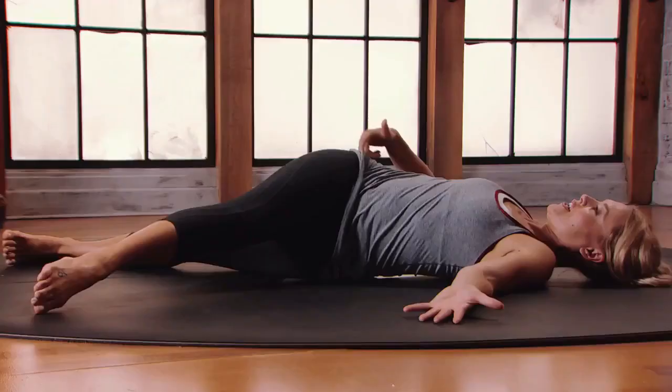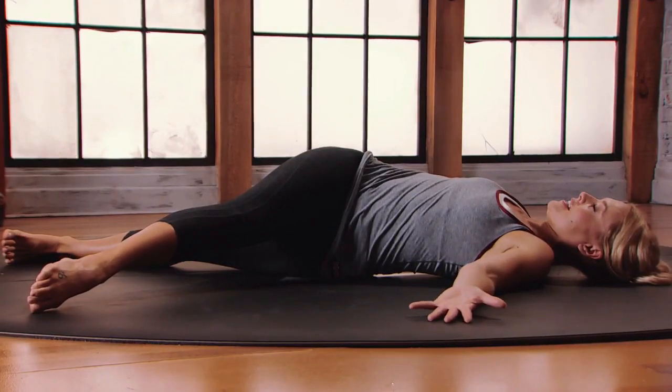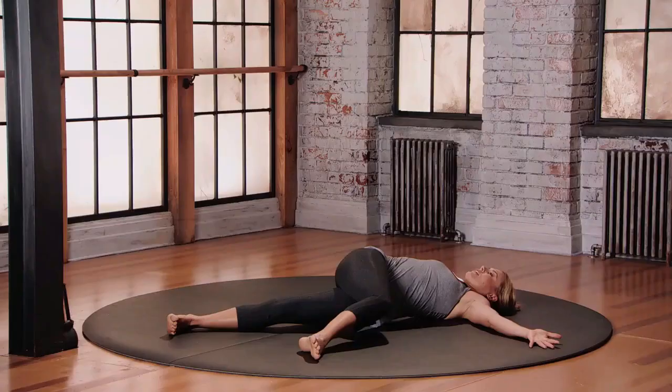Getting a nice stretch to that entire IT Band on the right side of the body. Opening through the intercostals, breathe into the right side of the ribcage.